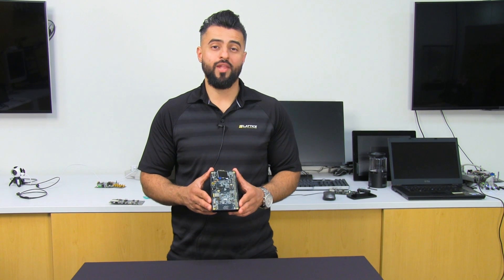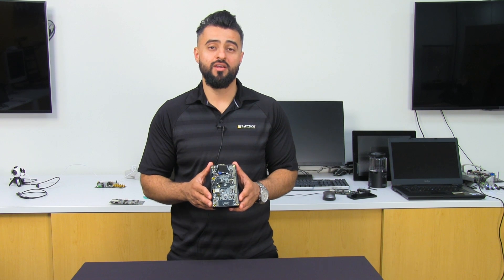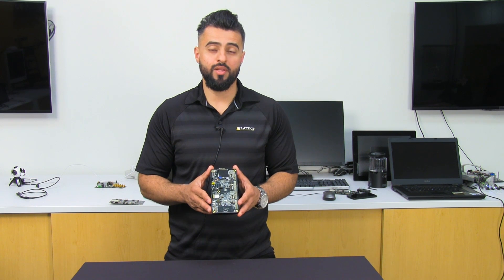Hello, this is Abdullah Rauf, Lattice Marketing Manager, here talking to you about the ICE40 Ultra Plus. This is our latest addition to our mobile FPGA product family, and what I'm going to do today is demonstrate one of its capabilities.